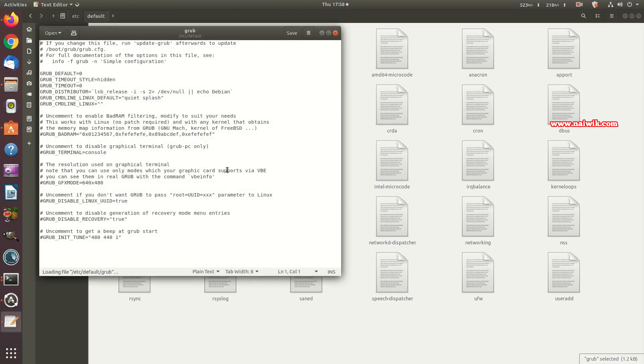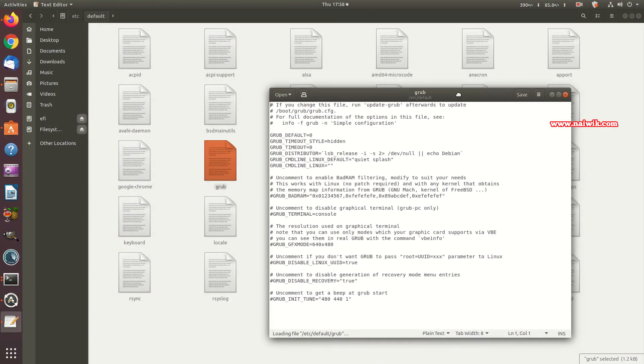In the GRUB file, add a hashtag at the beginning of the line that reads: GRUB_TIMEOUT_STYLE=hidden. Commenting out this line ensures that the GRUB menu will appear during boot, allowing you to choose your operating system.